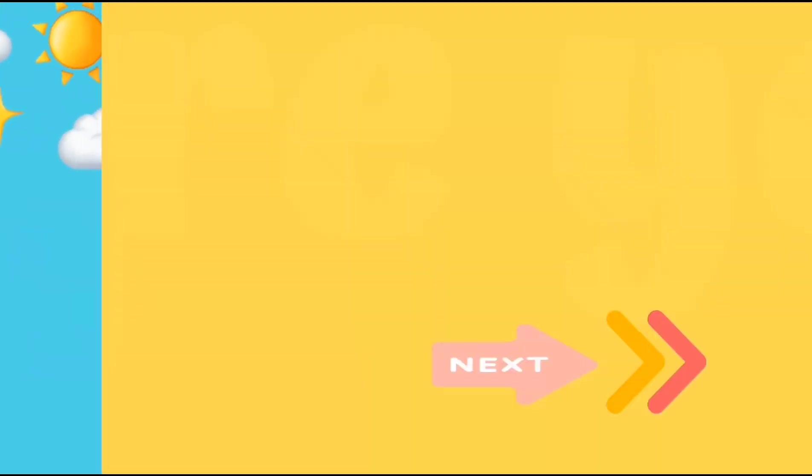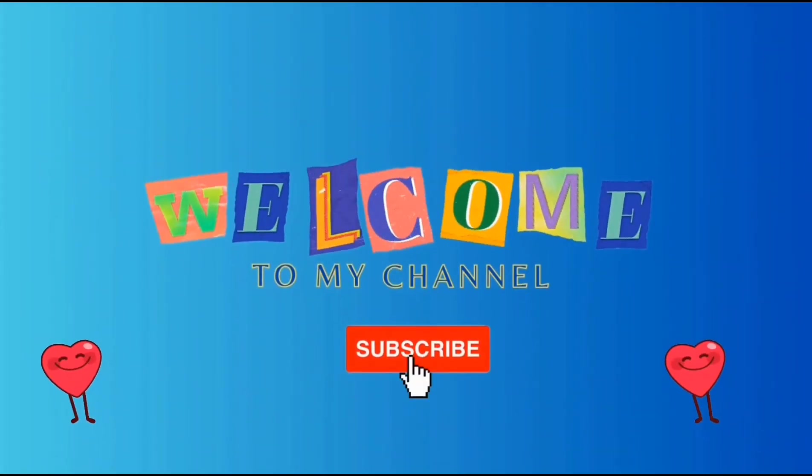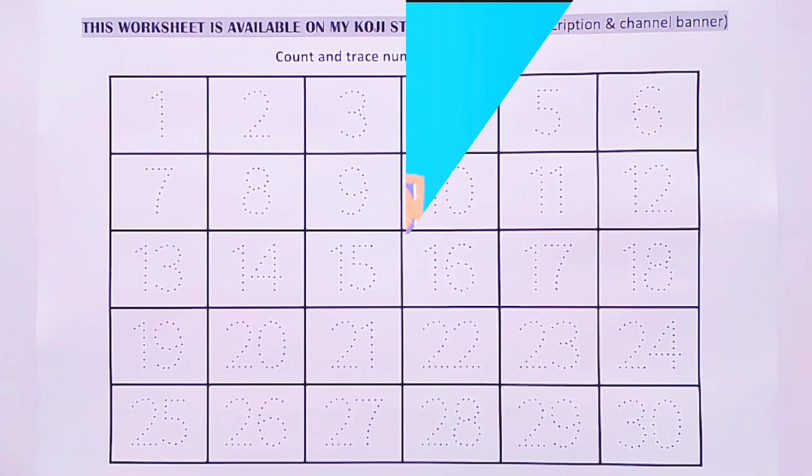Hey little Smarties! Are you ready? Three... Two... One... Enjoy! Today we are learning how to trace numbers from 1 to 30. Take your paper and join me.